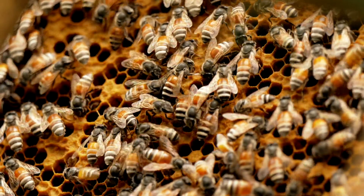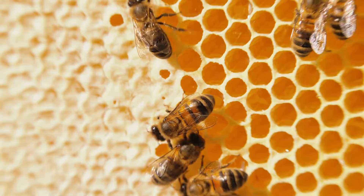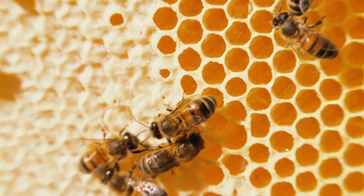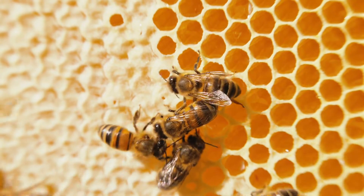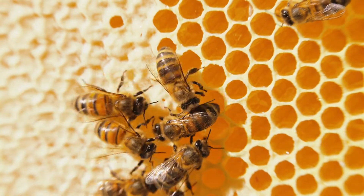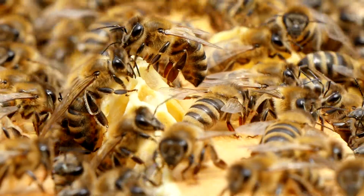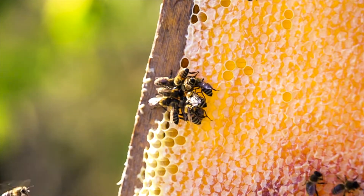They continue this transfer from one bee to another until the nectar is broken down as much as possible. It is then stored in the honeycomb, which at that time is still quite watery, so worker bees fan their wings around the cell, which evaporates the water and thickens the mixture to form honey. The cell is then capped with wax, and voila, you have honeycomb.